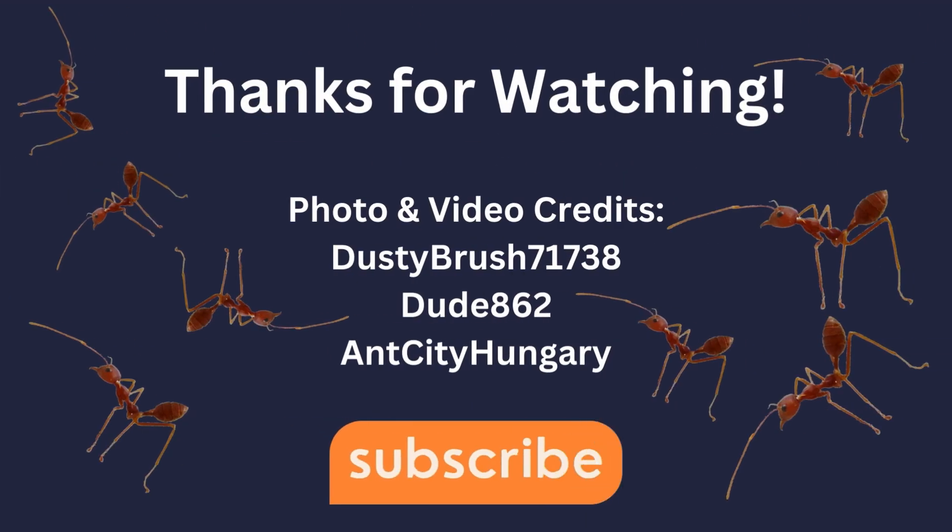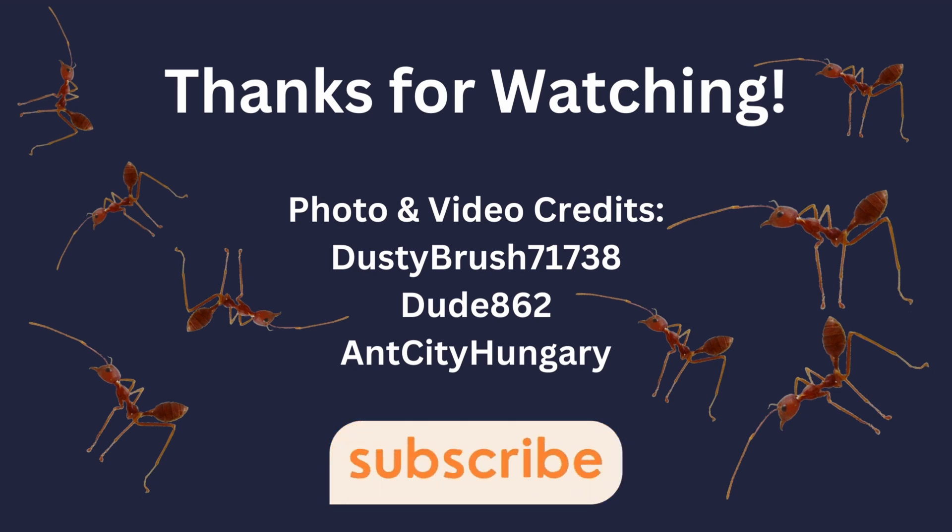If you enjoyed the video, please consider liking and subscribing. If you have any questions about this video or ant keeping in general, don't hesitate to leave them in the comments. Thanks for watching.